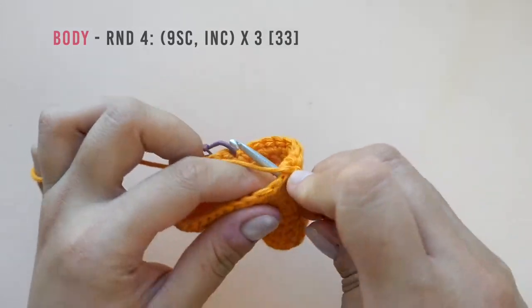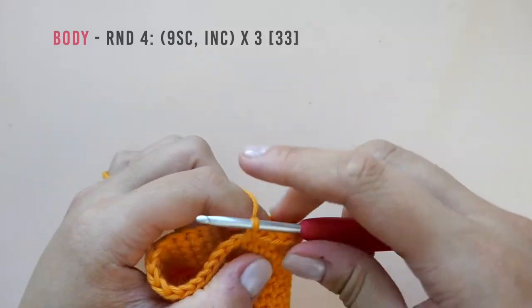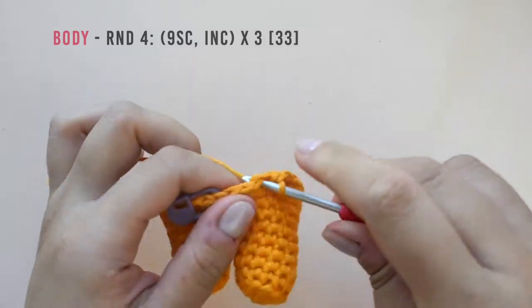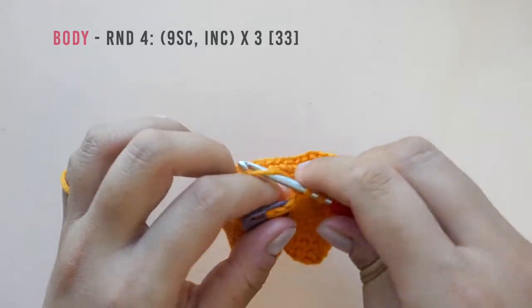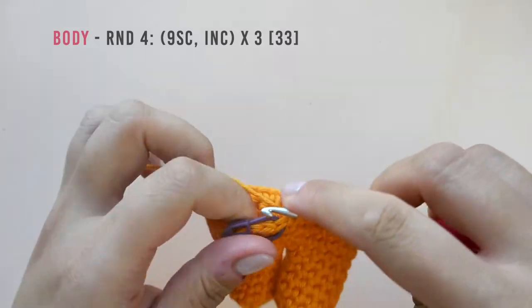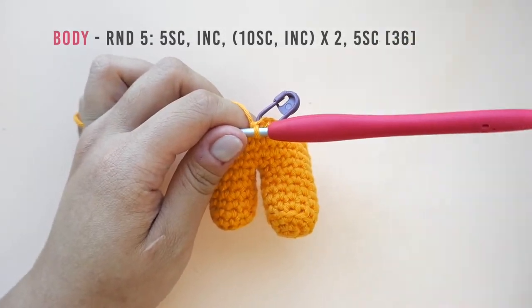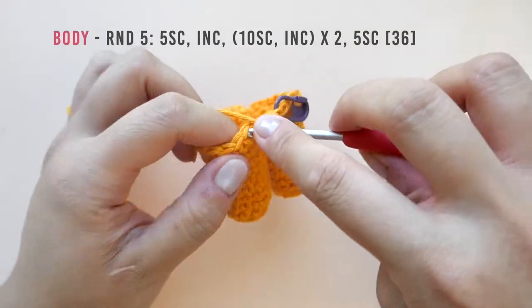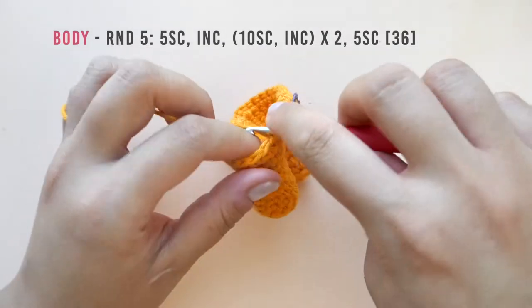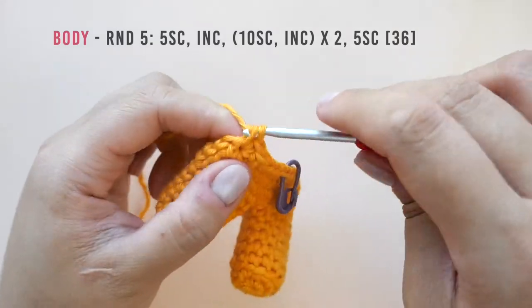Repeat that two more times until you have a total of 33 stitches. Pause here to work the rest of the round and I will meet you at the end. In round five, make five single crochet then increase. Then repeat the following twice: work ten single crochet then increase. End off the round with five single crochet for a total of 36 stitches. Pause here to work the rest of this round and I will meet you at the end of round five.